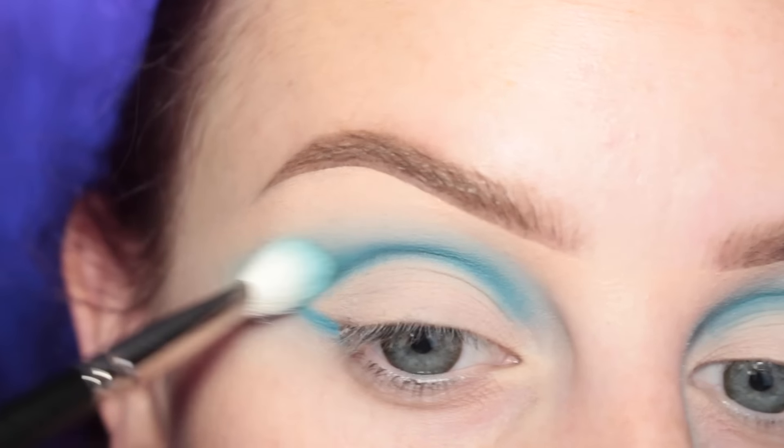Now I'm dipping into my Anastasia Moon Child Glow Kit and I'm going to be taking the shade Blue Moon and applying this to my brow bone as a nice highlight.